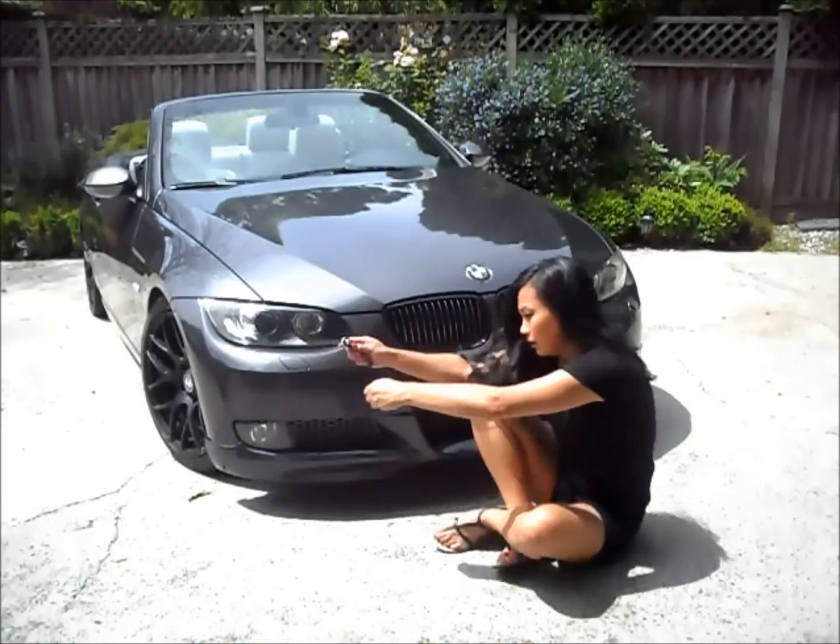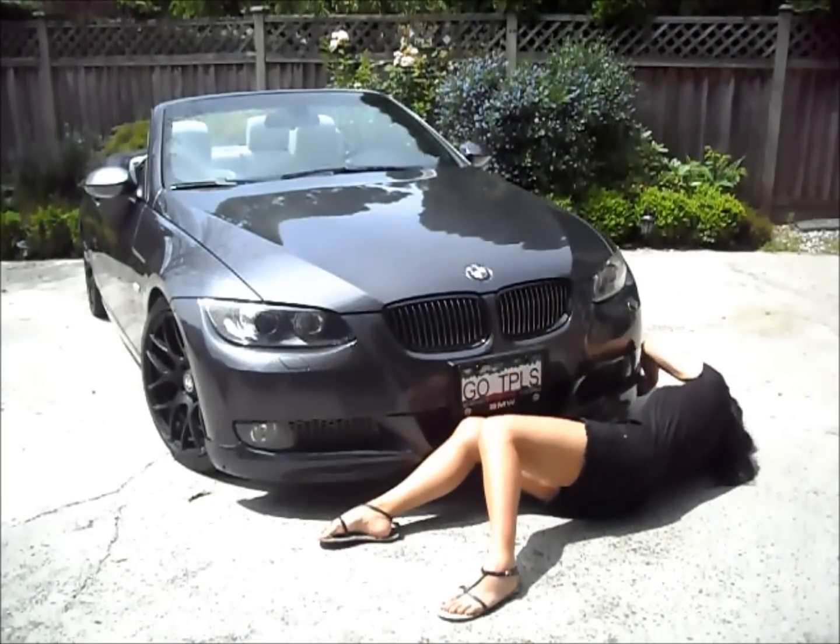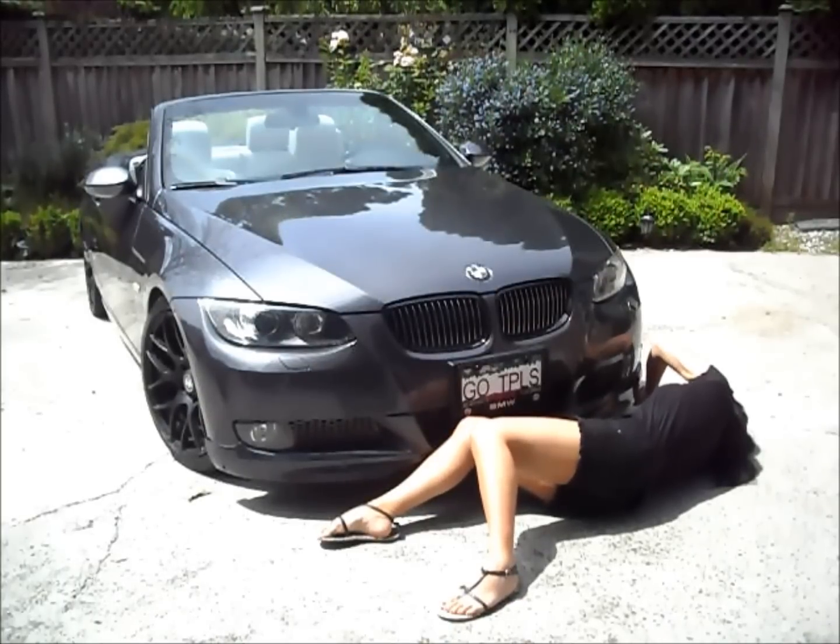Then screw the bolts back on, which I found a bit challenging as the holes didn't match up perfectly. Do the same on the other side.